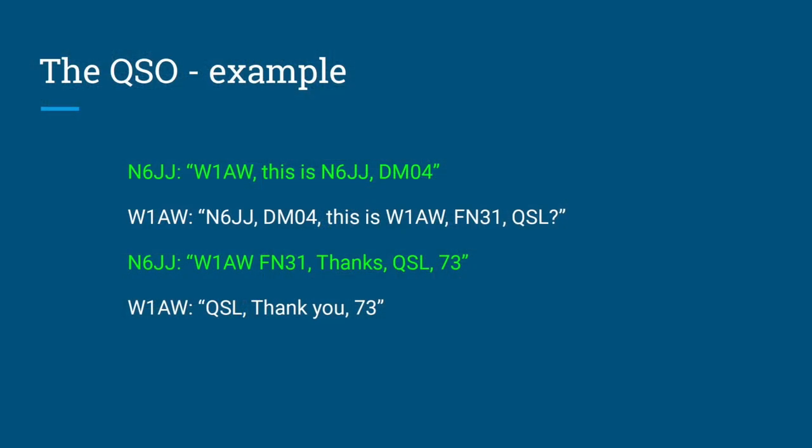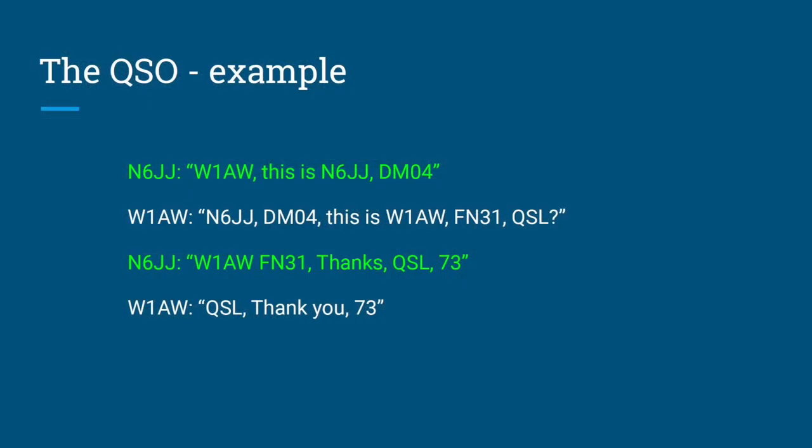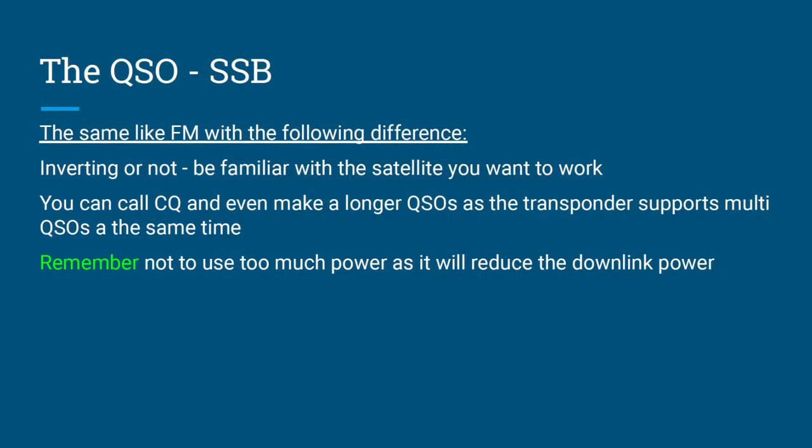Here's a basic QSO template. I'm calling W1AW, so I say: 'Whiskey One Alpha Whiskey, this is November Six Juliet Juliet from Delta Mike 04' — that's my location. W1AW replies: 'November Six Juliet Juliet from Delta Mike 04, this is Whiskey One Alpha Whiskey, Fox November 31, QSO.' Then they close with 'QSO, thank you, 73.' For SSB QSOs it's similar, but remember the transponder may be inverting — uplink on one sideband, downlink on the other. You can also call CQ on a free frequency. Use minimum power to avoid reducing downlink strength for everyone.